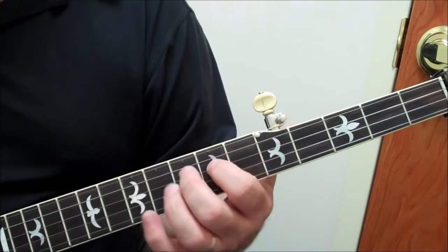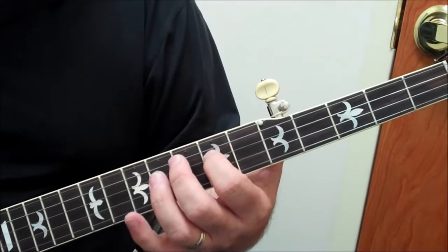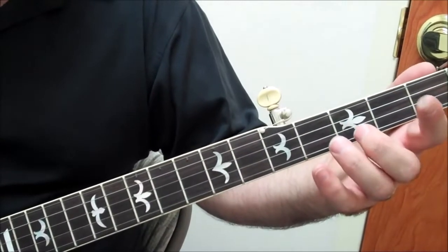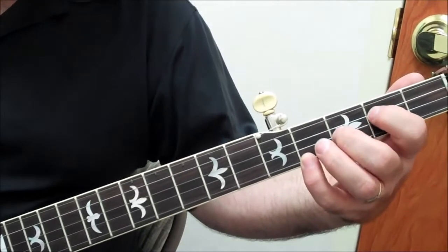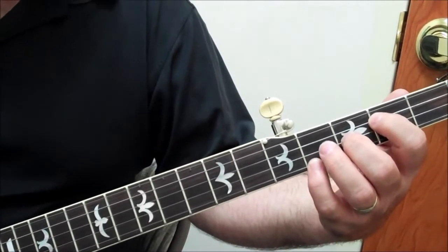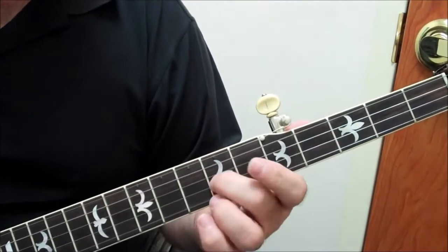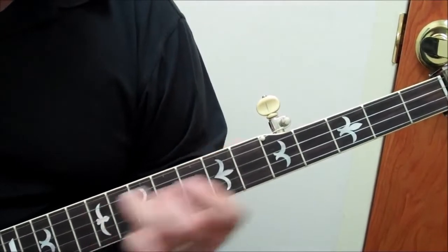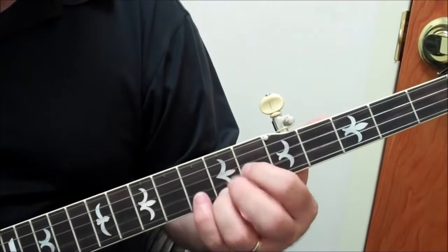Now we can play this as the tonic, but we don't have many options as to what we can stack on this. So we're going to lower that tonic down to the shape below it, where you've got root, third, fifth. So now we can add this tag to the end of that — instead of having to go all the way up here, which is a long way to go when you're picking.